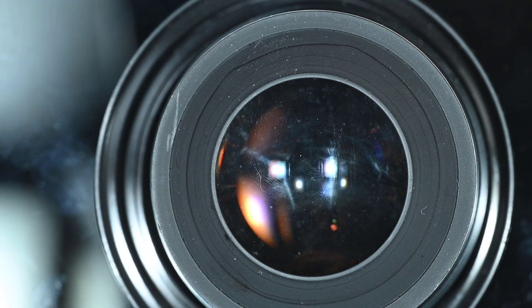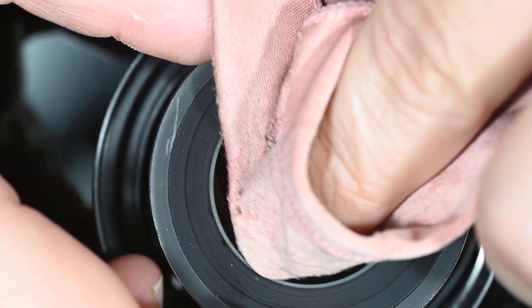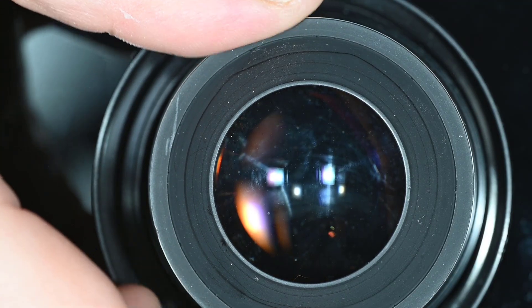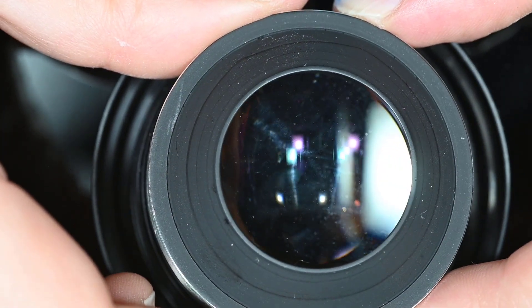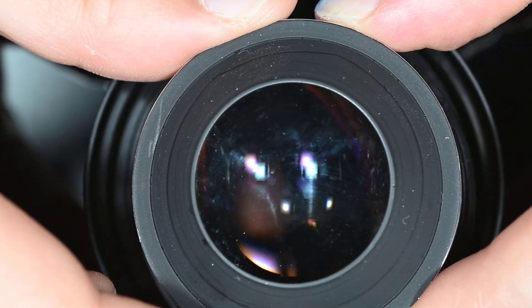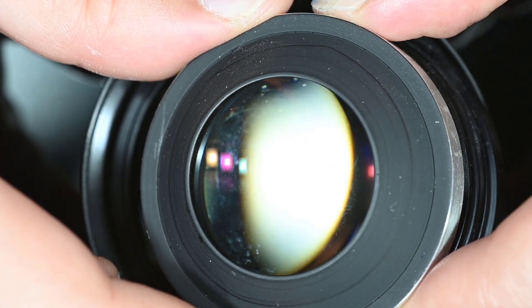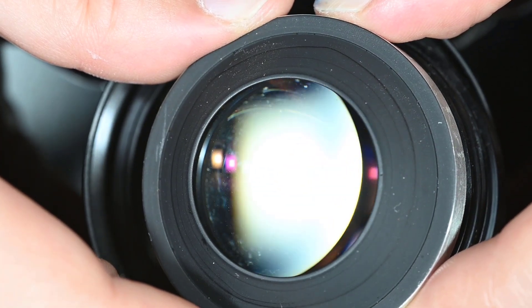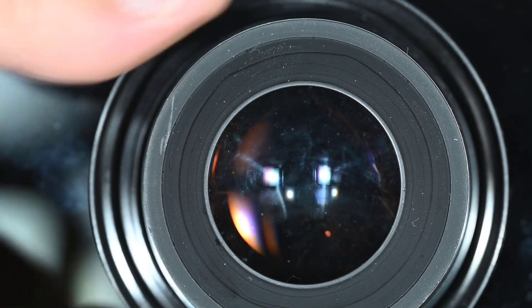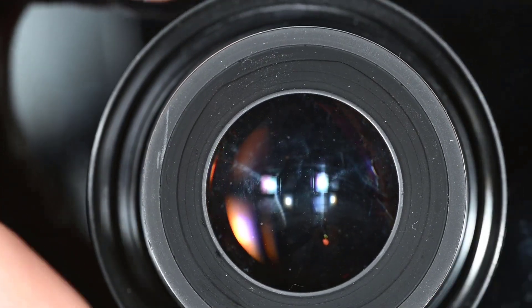Then I do a simple clean to remove the excess solution with a clean cloth — this is just to prove the point. Here we go through the surface of the glass and look at the reflection and the condition of the coatings. As you can see, I don't see any damage. We are filming at near macro magnification, one to one.